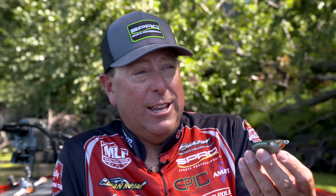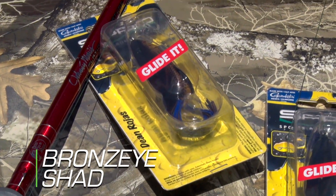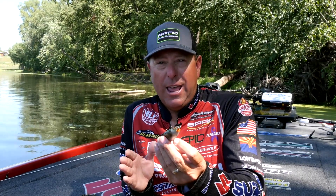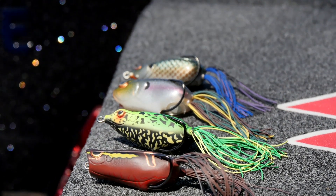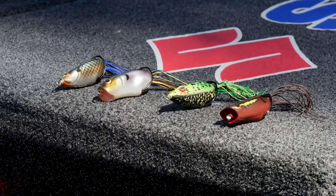Building upon that, we created the Bronze Eye Shad. We took the Bronze Eye DNA and created a Shad Glide Bait — you can see how the V is deep cut on it but still has the same characteristics as our original Bronze Eye. We have flat sides on the bait itself, still utilizing the 4-Eye Gamakatsu Super Lion Heavy Hook in the design. All the components in all of our Bronze Eye family carry the same strong hardware that you use in every Spro bait we make, especially on all Bronze Eye Frogs.